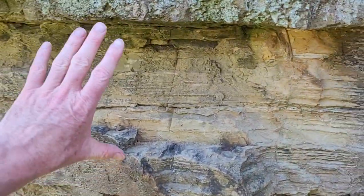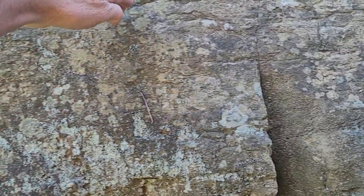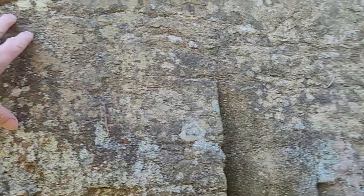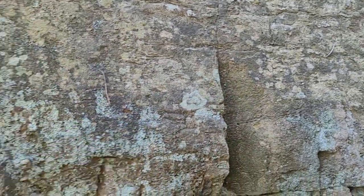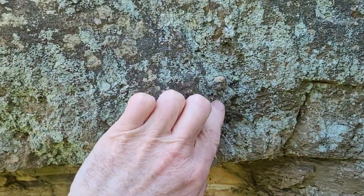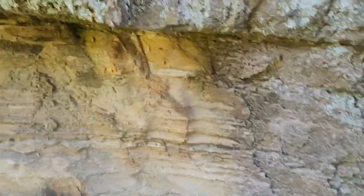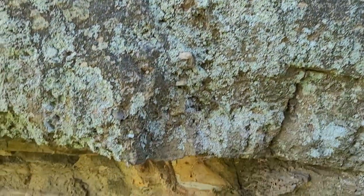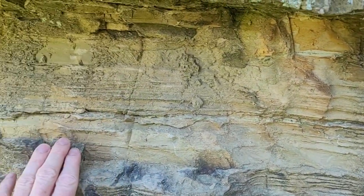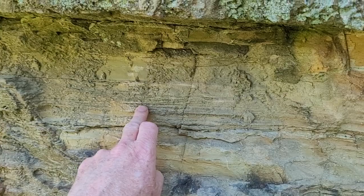Here we have a massive formation on the top that looks like it's got some layering in it, but because it's eroded, weathered, and has a lot of organisms on it, it's a bit hard to tell. The base layer looks like we might have some conglomerates, and below we have a siltstone which is a lot easier to read — it has laminations on it.